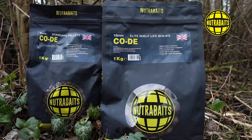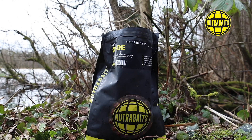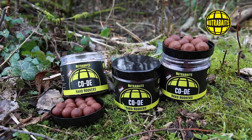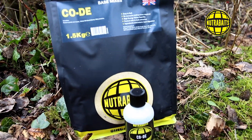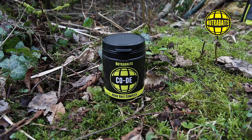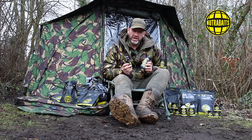In the range, shelf lives come in 15 and 18mm. Freezer baits come in 12, 15, and 18mm. Pop-ups in 12, 15, and 18mm. Corky wafters in 15 and 18mm. Hard hookers in 16 and 20mm. Pellets in 2, 4, and 8mm. The base mix is available in 1.5kg or 10kg bags. We also have the hook bait complex, the activator liquid, and the bait soak spray.